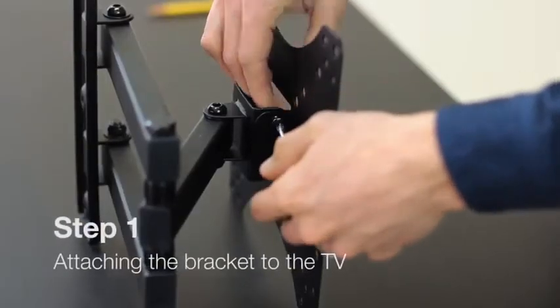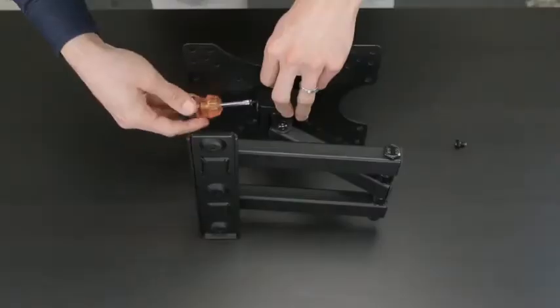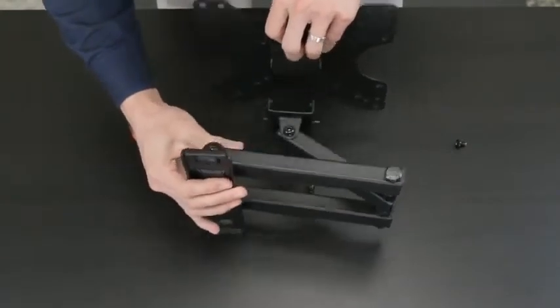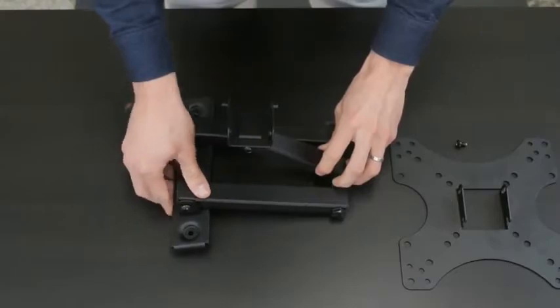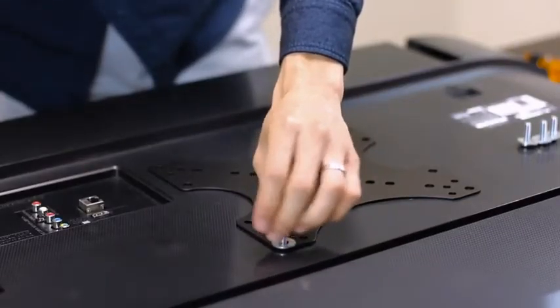First, let's start by removing the main bracket plate. Using a Phillips screwdriver, simply remove the two screws that are on each side. After lining up the holes, go ahead and pick the appropriate washers and screws.